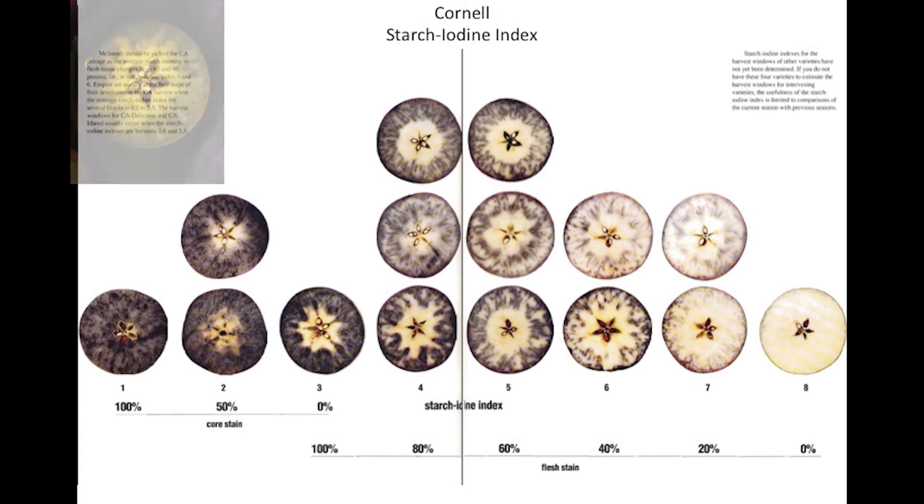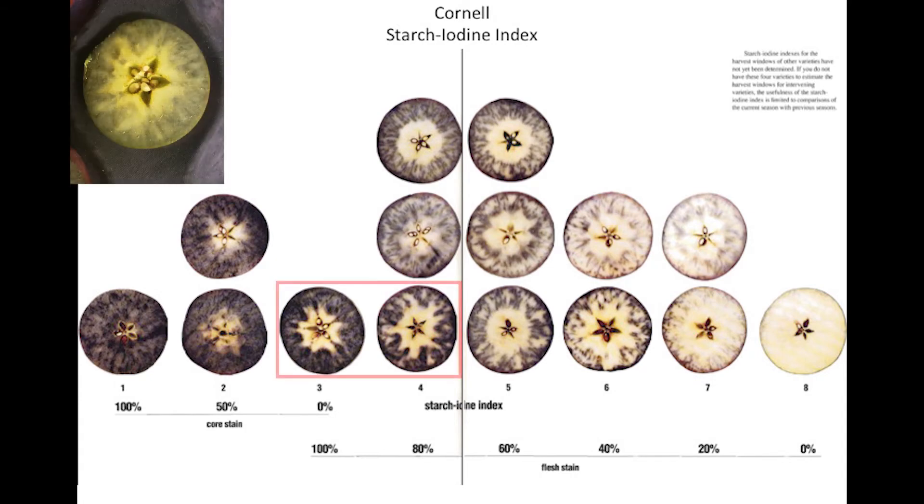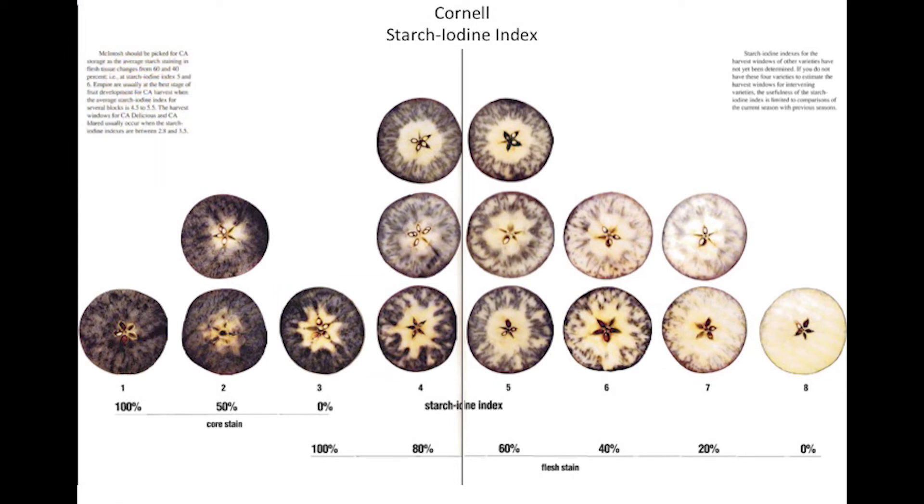For example, if the stained apple is between 3 and 4 but is closer to 3 than 4, it should be recorded as 3.2, 3.3, or 3.4, depending on how close it is to a 3. Calculate the average SPI for your block to the nearest tenth of an index number.